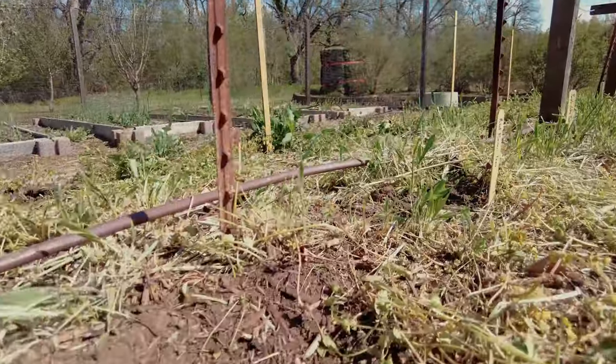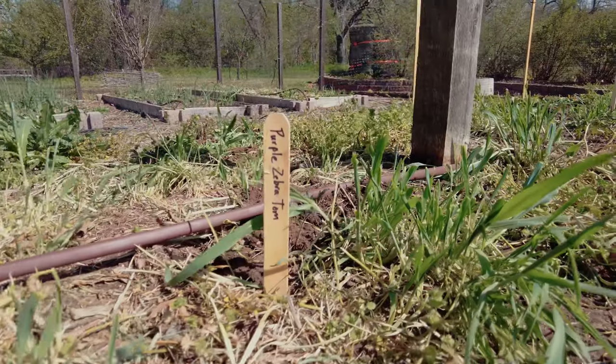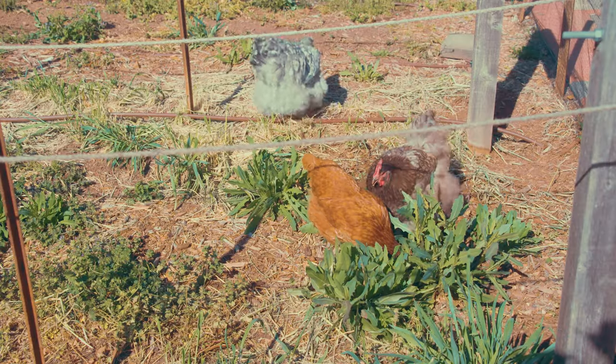About a month ago, we came through and just terminated them with a weed eater, so we kind of just knocked them down. It looks a little messy, I admit it, but then after that, we brought our chickens in — you can see there's a little bit of a fence around.